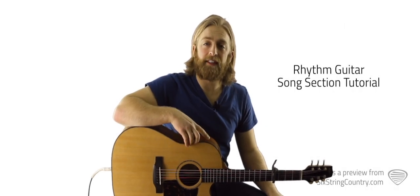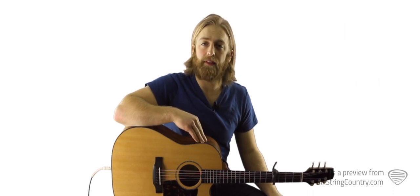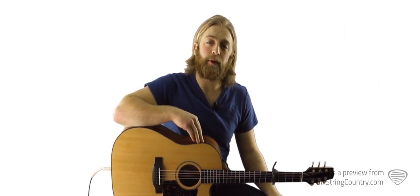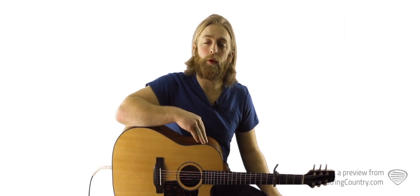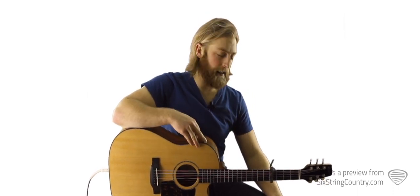We've got four song sections to learn. We'll start with the intro, then we'll learn the verses, then the choruses, and then the bridge slash breakdown chorus. All these song sections are related — we basically use the same strum pattern the whole time, so this will get easier and easier as we get into the lesson.